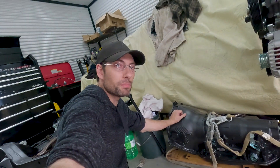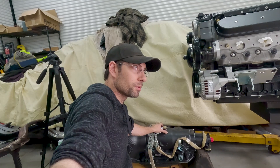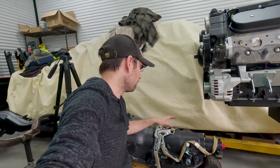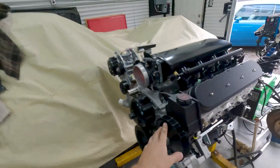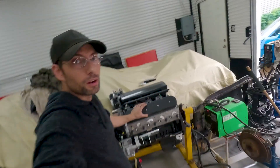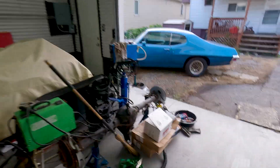The 4L80 already has an upgraded pump, steels, clutches, valve body, and I believe some billet drums installed as well — I'll have to double check the build notes. The engine I already finished a while ago: it's an LS 408 stroker, ETR stage 3 camshaft, and I also upgraded the valve train to a shaft mount system.